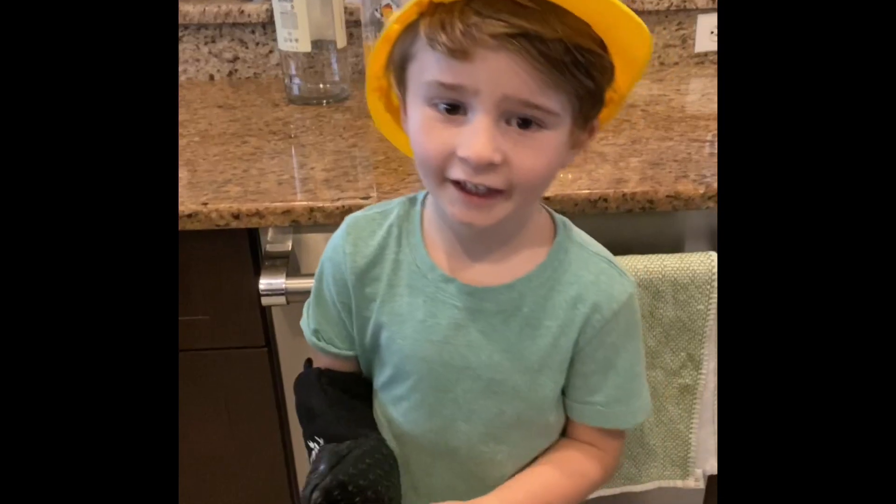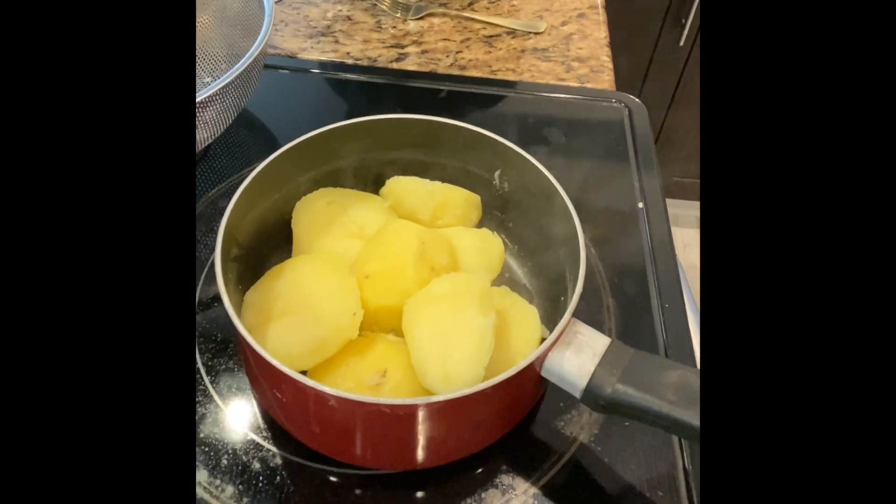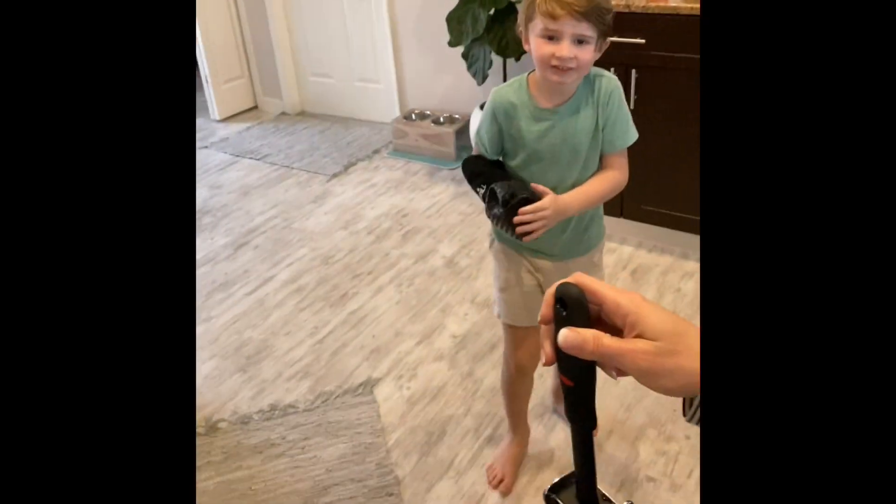You have to put the potatoes back into the hot pot for 30 seconds. Now you have to smash the potatoes.